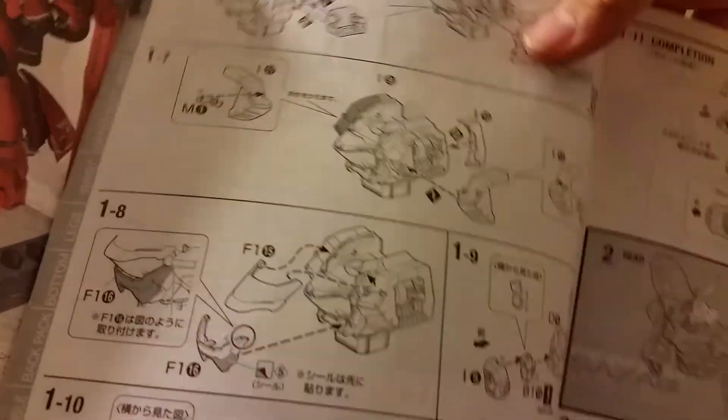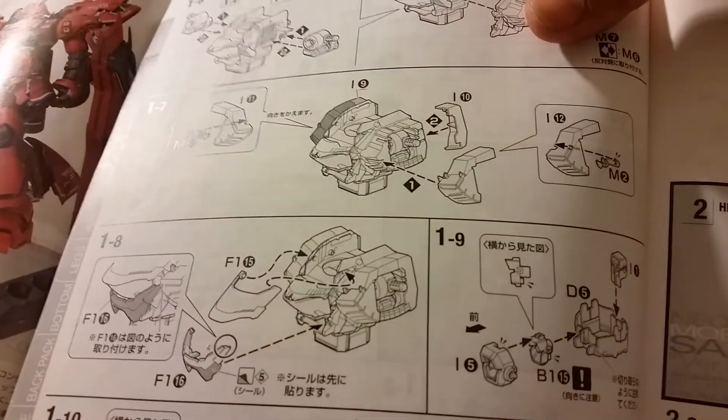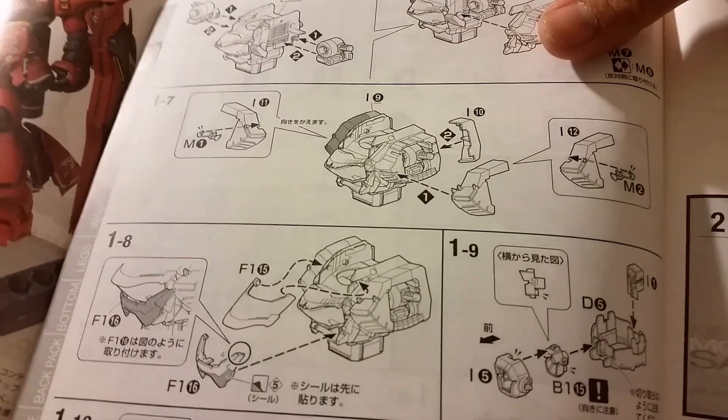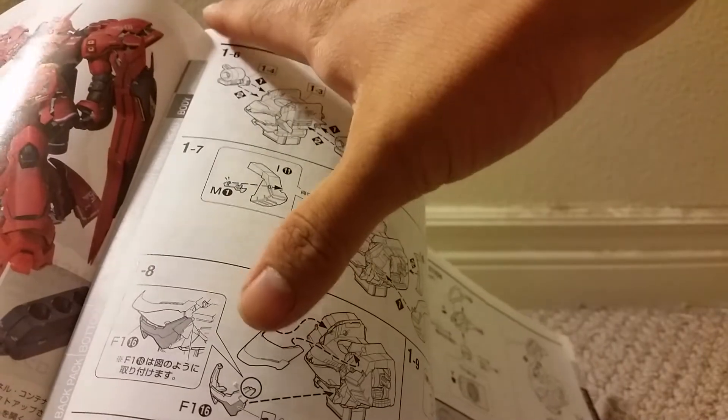Before I forget anything, I would like to mention that I missed this part in Section 1, Part 8, where it shows you how to assemble the rest of the chest piece, which I'll do right now.